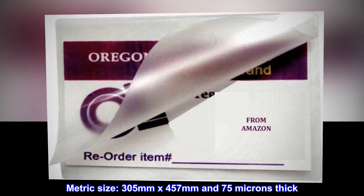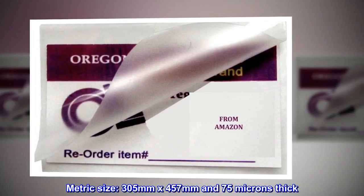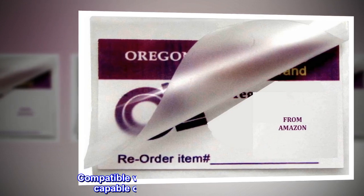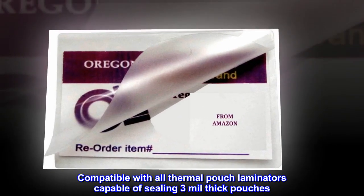Metric size: 305 mm by 457 mm and 75 microns thick. Compatible with all thermal pouch laminators capable of sealing 3 mil thick pouches.